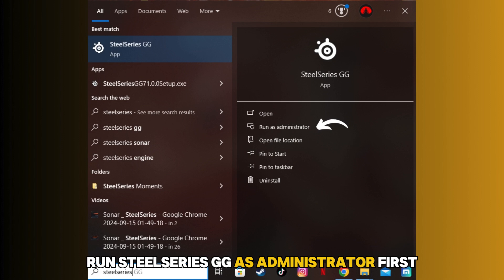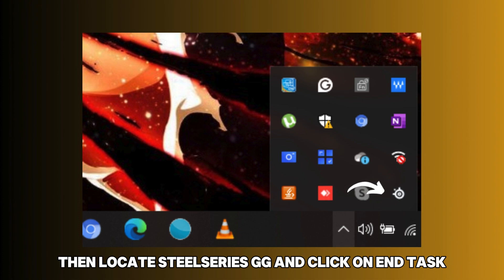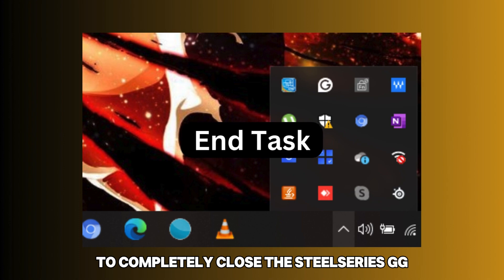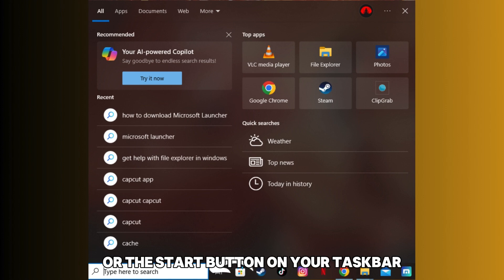Run SteelSeries GG as Administrator. First, search for Task Manager from the search bar. Then locate SteelSeries GG and click on End Task to completely close it before you launch it as an Administrator. Proceed to click on the Windows logo or the Start button on your taskbar.